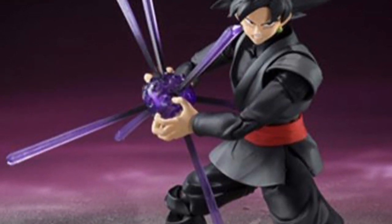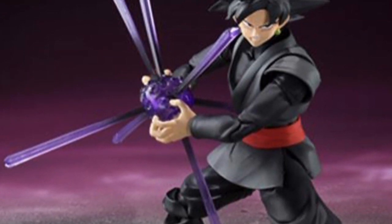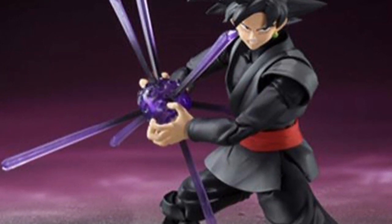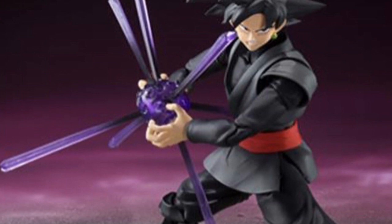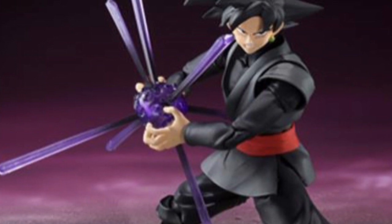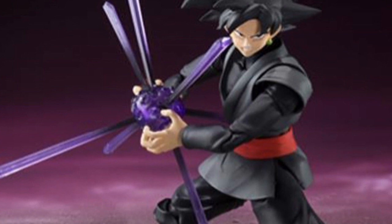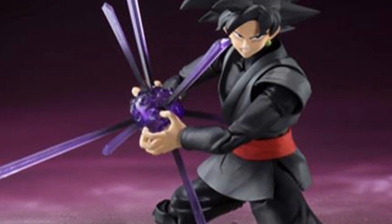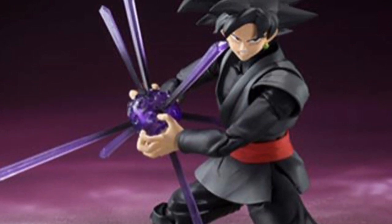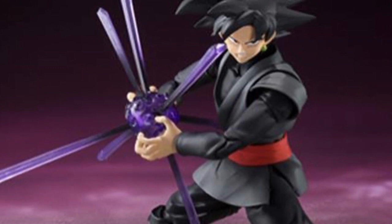That's one thing I was really hoping he was gonna come with, and not only is he coming with that but so many accessories. This is one I'm really excited about and March cannot get here soon enough. It's going to be March in Japan, so it's probably going to be June by the time it's readily available in the United States, but I'm really looking forward to this one.